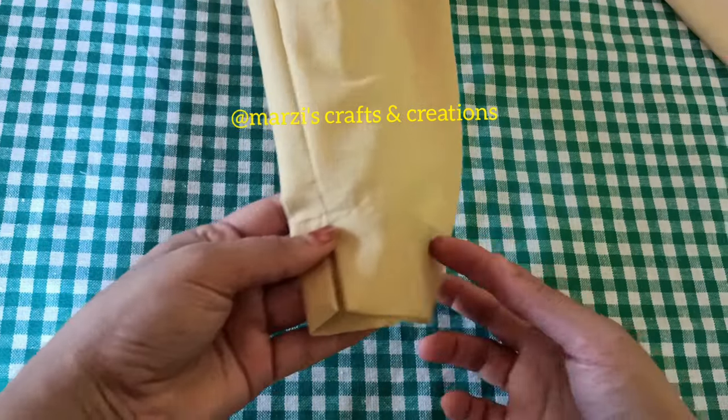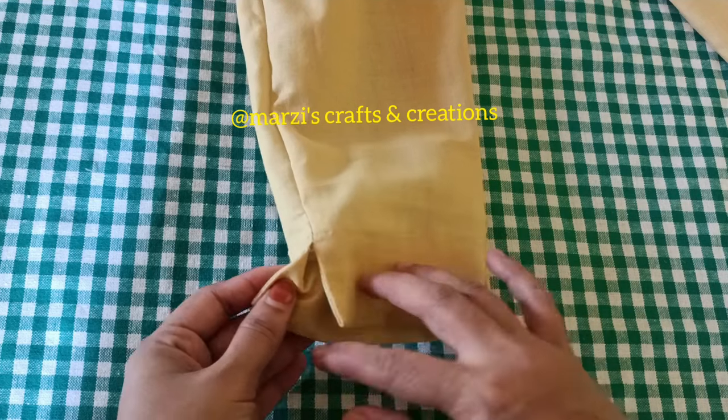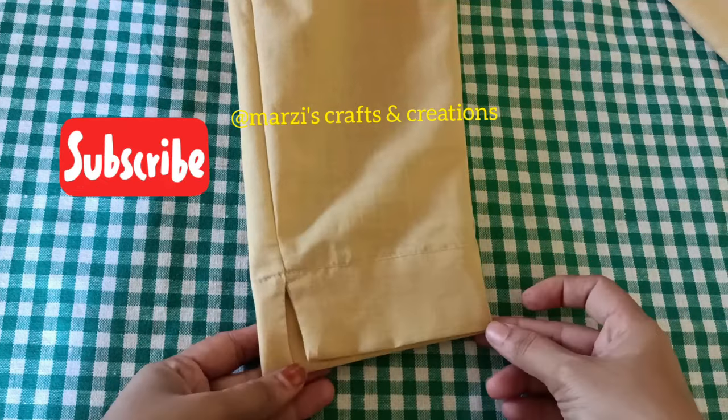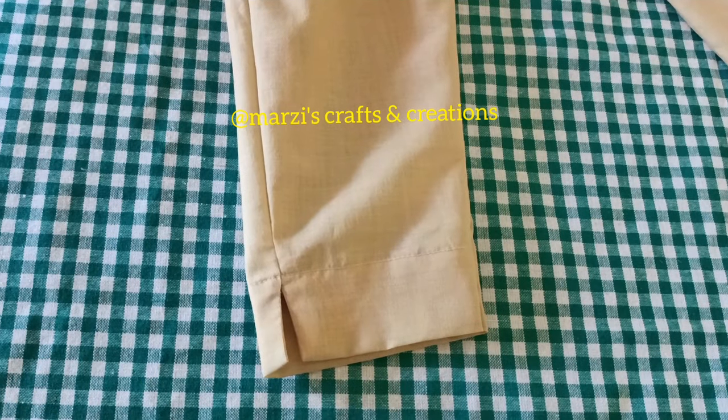Hi everyone. I am going to cut the cigarette pan in this video. Please press the subscribe button and subscribe to the channel. I have already cut the pan. Click the link in the description below.